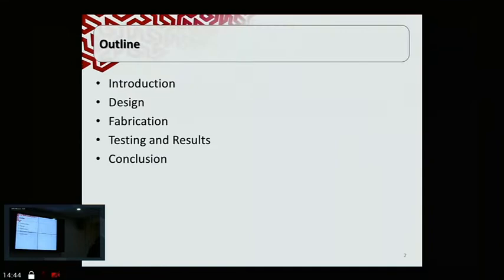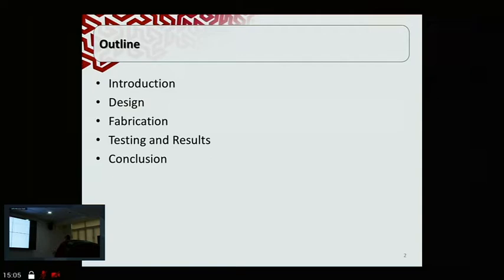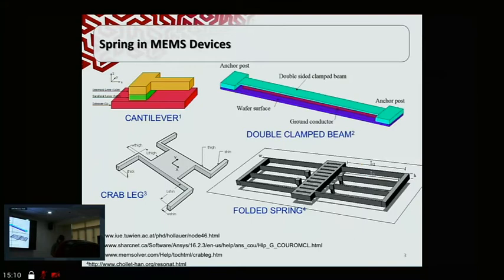To start off my talk, I will first give an introduction about what we want to achieve with this study. Then I'll briefly discuss the design of the device and then fabrication — which is where most of my contribution lies — and a little bit on the testing part and the conclusion. Springs in MEMS devices, such as accelerometers, gyroscopes, optical mirrors, and biosensors, are critical components that affect the accuracy, linearity, and operation range of these devices.